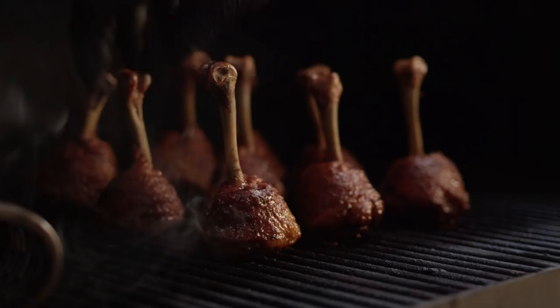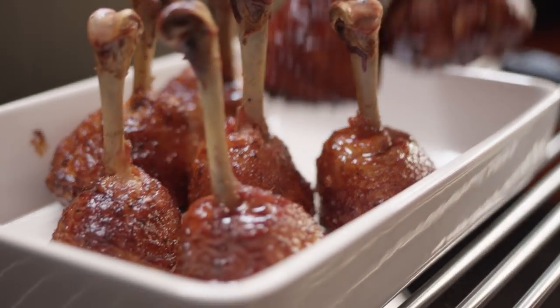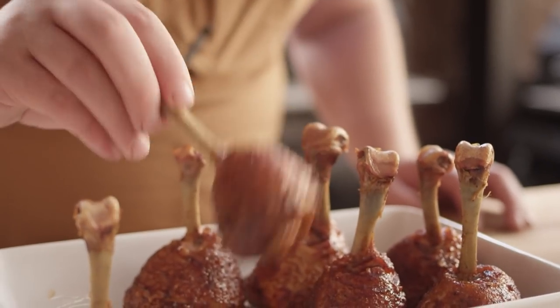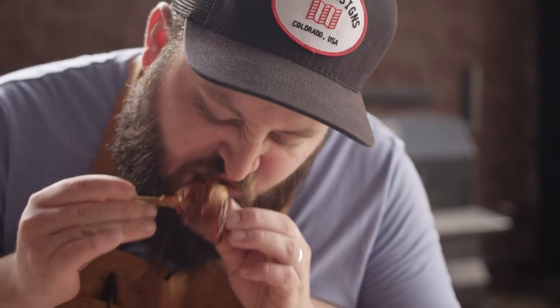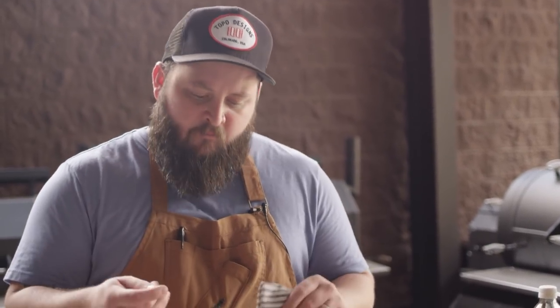These are all sitting at about 160 now, so in about five to ten minutes we're going to be completely done. We'll close the lid and let the sauce tack up. These are just such a great party food — you pick it up, eat it right off of there, no mess on your hands. Now that they've cooled off, let's see how they taste. Mmm, really great flavor right up front, and then there's the heat. It's got a little bite to it, but it's not blowing out my taste buds — you're still tasting everything. It's sweet, it's tangy, and then of course there's that really rich, supple, dark chicken meat. That's fantastic.